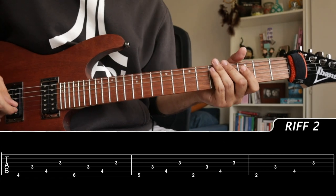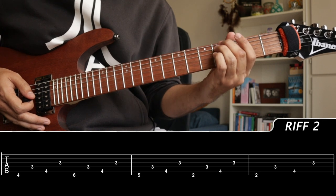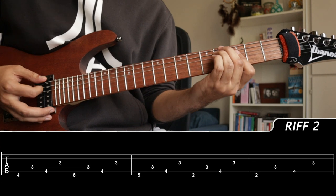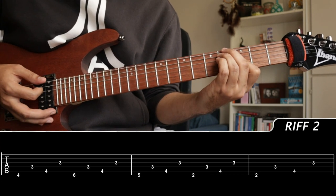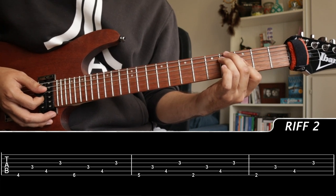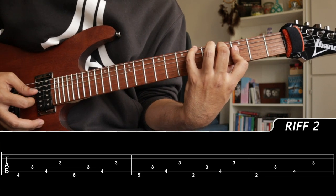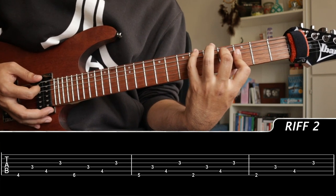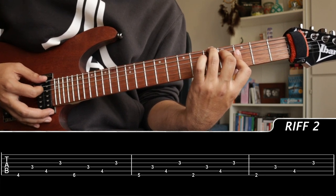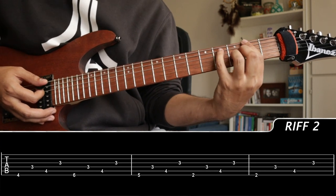Right here we have a variation on the verse riff. We're starting off with our middle and ring finger on the low E and A string at fret 4, then barring with our index finger the D and G string at 3. From there we're shifting our fingers for different chords — moving from our ring finger to our middle finger on the 4 on the A, adding our pinky to the 6, then shifting to the 5th fret on the low E with our ring finger, and then back to the familiar chord from the first verse riff.